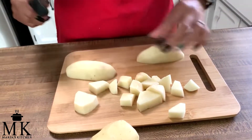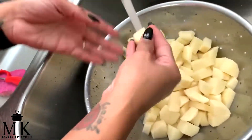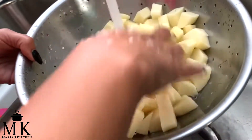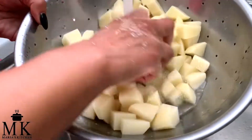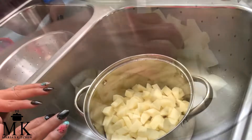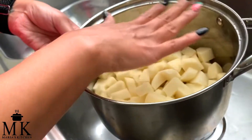From here we'll put them in a strainer and rinse them, then boil them. I've cut and diced them all into pretty similar sizes. Now we're just going to rinse them really clean — move them around, get all that starch off. After this we'll put them in a pot and boil them.